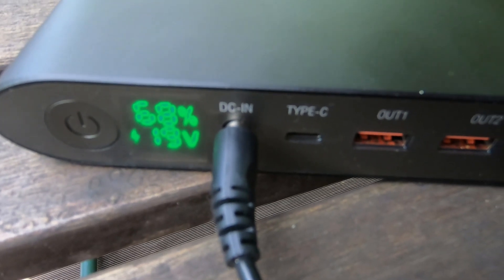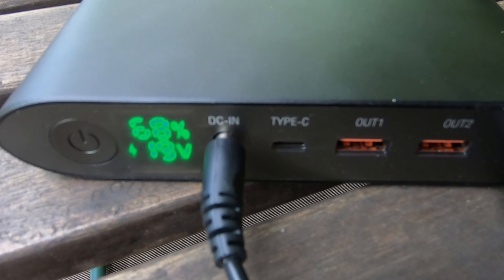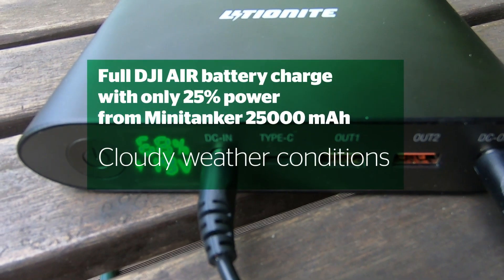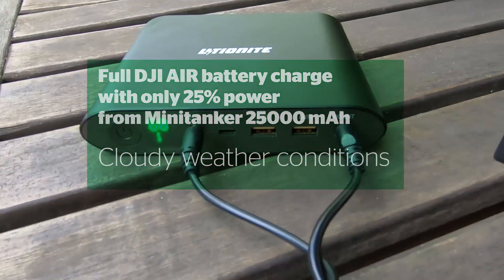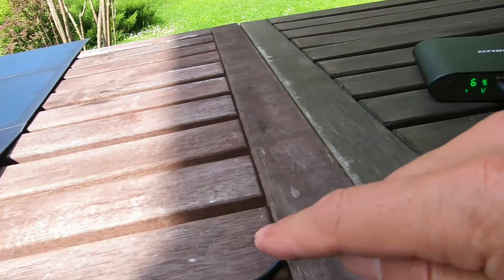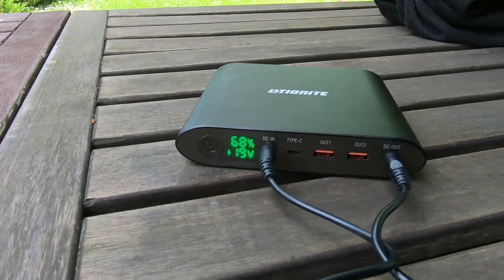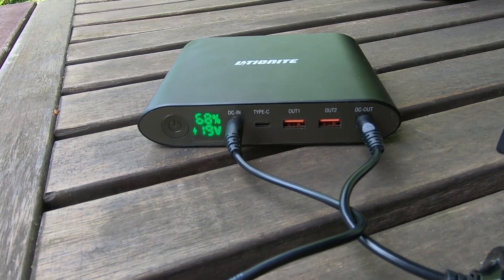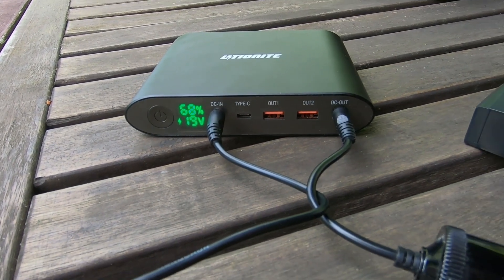The power bank is at 68% — it was 65% — so it took only about 25% to charge the Mavic Air in pass-through mode. That's very nice — it means you could charge maybe four batteries with pass-through mode.